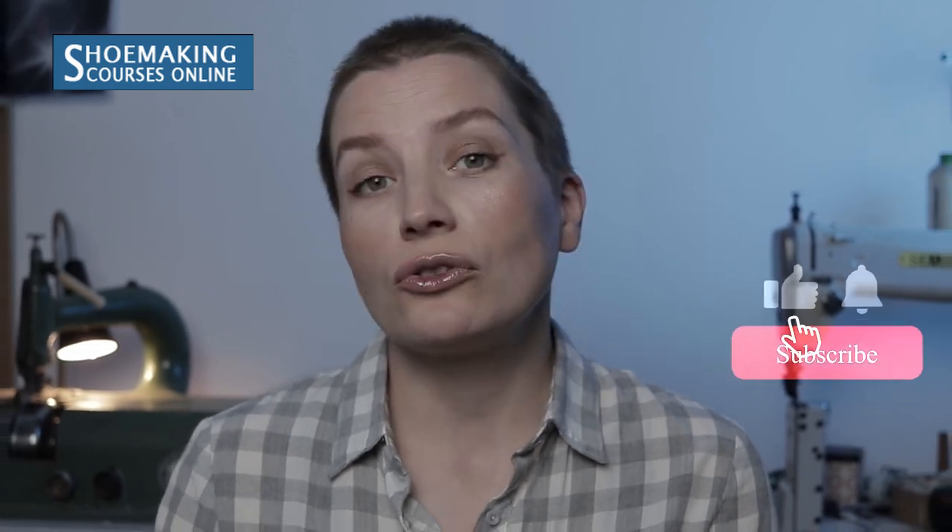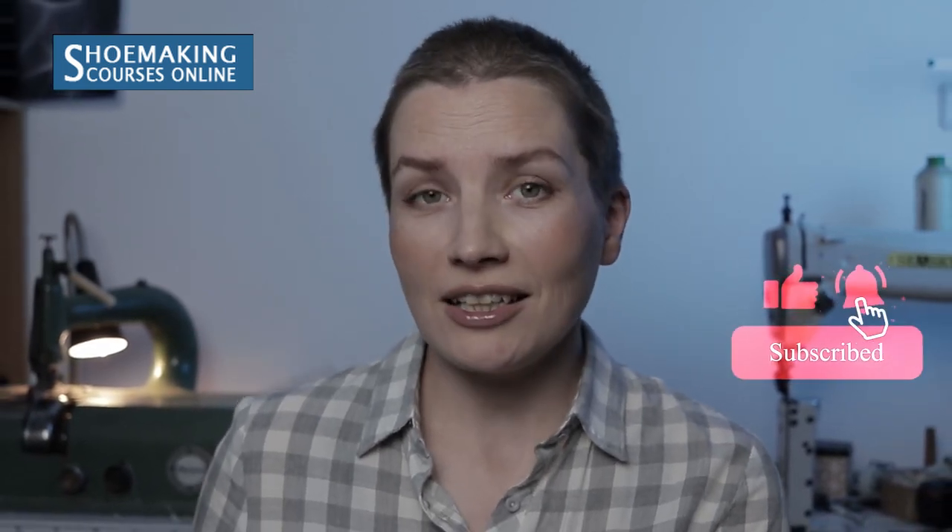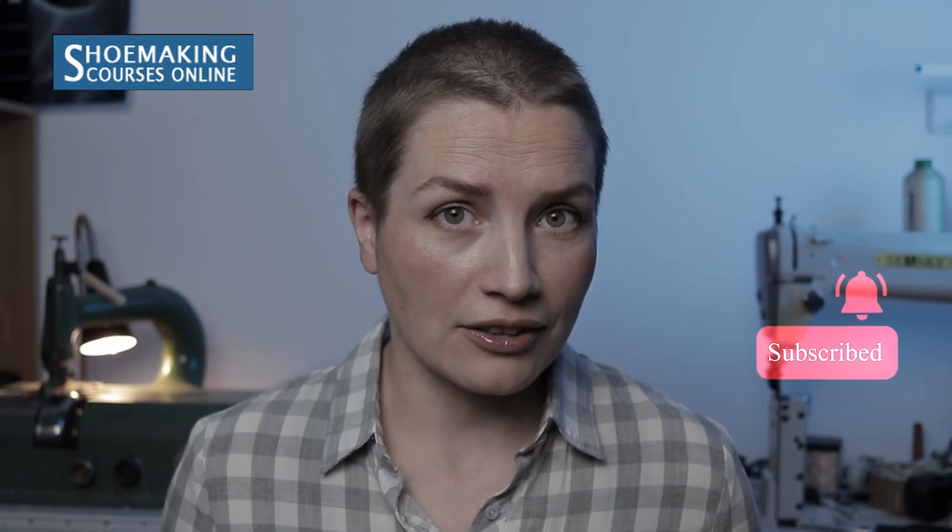Before I start, if you are new to this channel, make sure to subscribe, because here you will find everything about shoemaking — I mean, from pattern making till a finished pair of shoes.